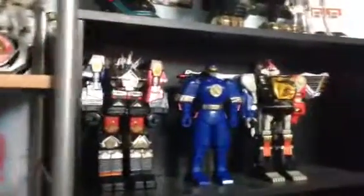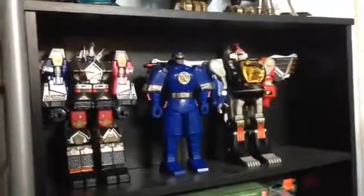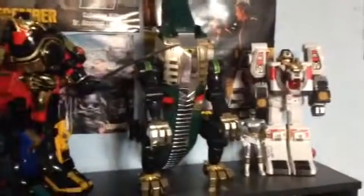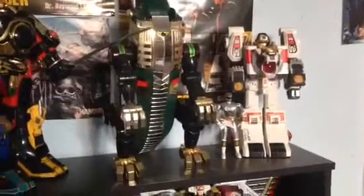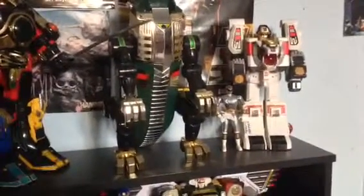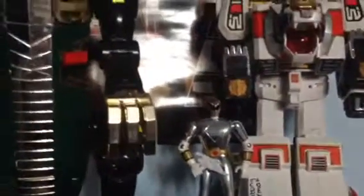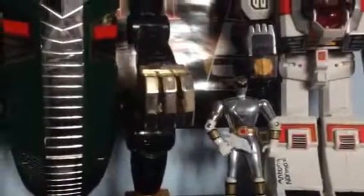Up here we've got the Shogun Zord and the Ninja Megazord with Falcon Zord, and also a new figure — Ninja — which I picked up recently. And then finally on top here we have Thunder Megazord, which I will be reviewing tonight hopefully, Massive Serpentera, Tigerzord, and a White Ranger figure which I picked up — it's like a Chromie from the movie I think — which came in a lot with some of the other 4-inch Rangers. This is about a 5-inch one I think.